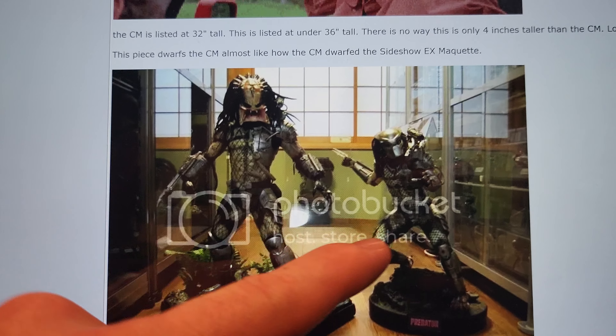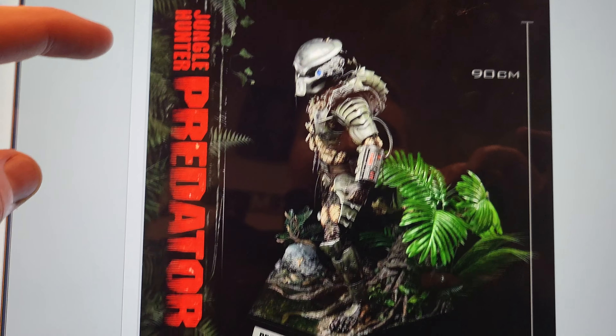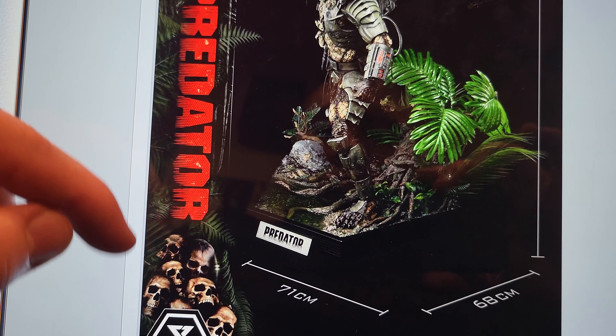Here is a Cinema Cat versus the one-fourth scale Sideshow. He's 90 centimeters tall, which is just super tall.